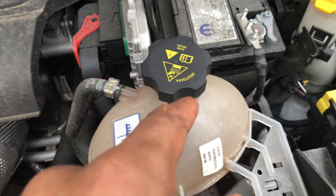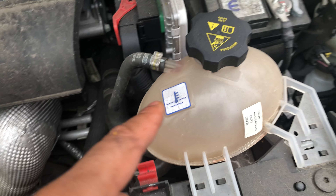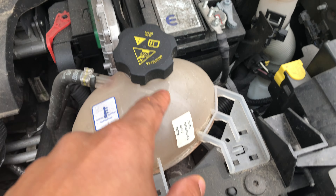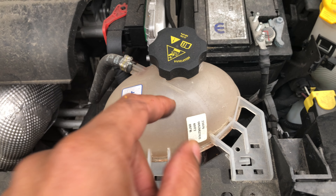It says to be careful — make sure the engine is cool, and make sure a mechanic is adding it so you don't get injured. This is where the coolant is added in a 2016 Jeep Renegade — this is the coolant reservoir. Let me know if you have any questions, thanks for watching.